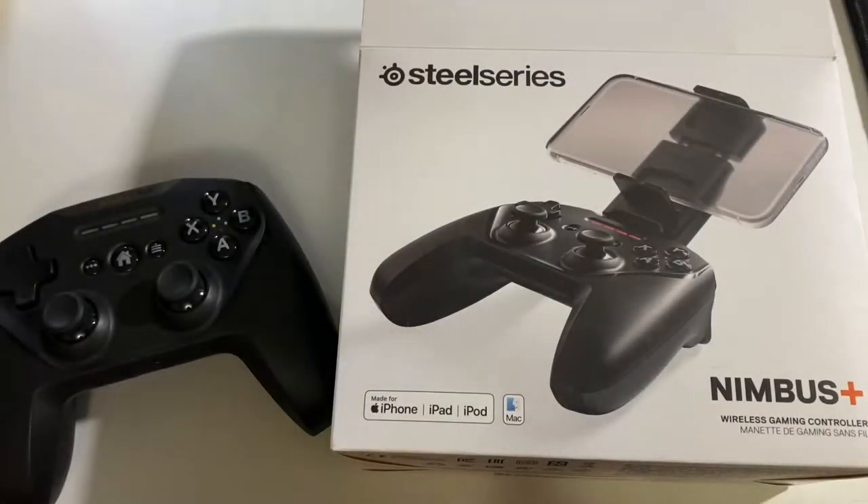Hey everyone, this is Mr. Everything, and I have a long-term review of a mobile gaming wireless controller — this is the SteelSeries Nimbus Plus.